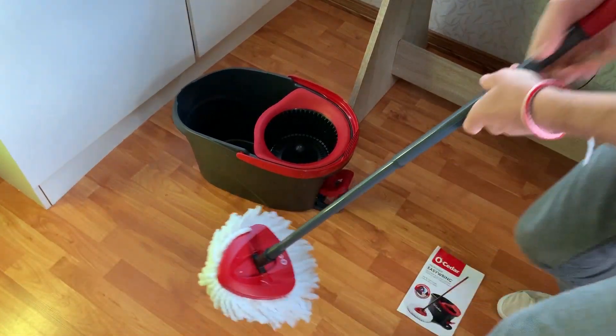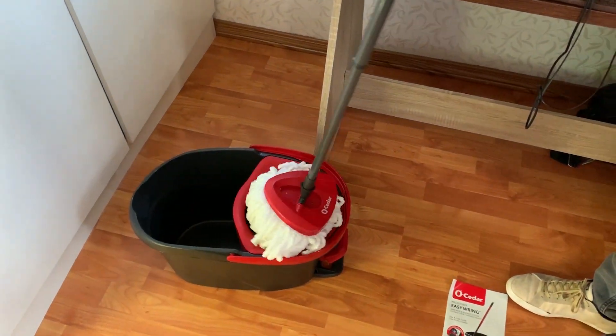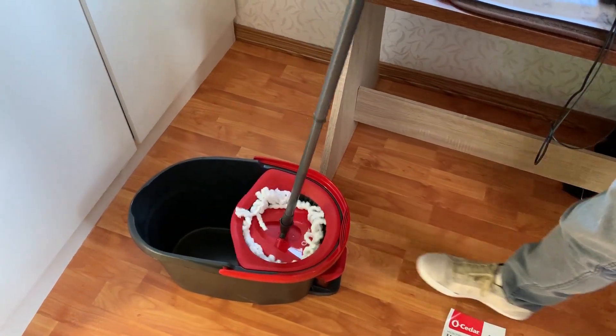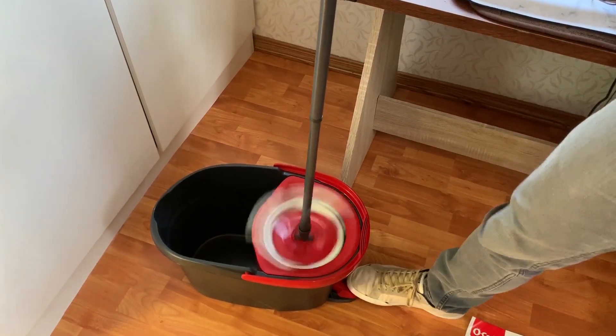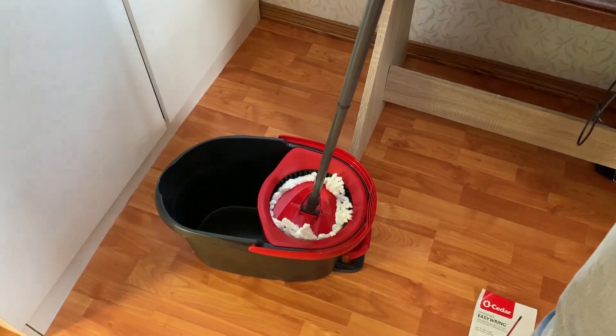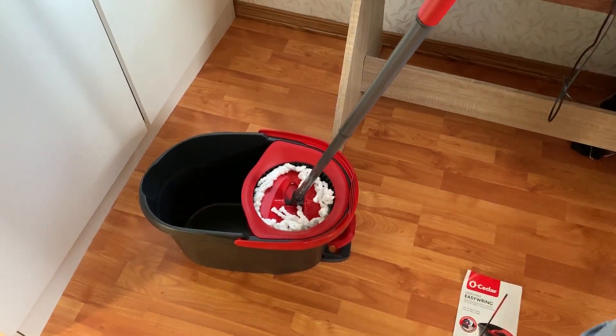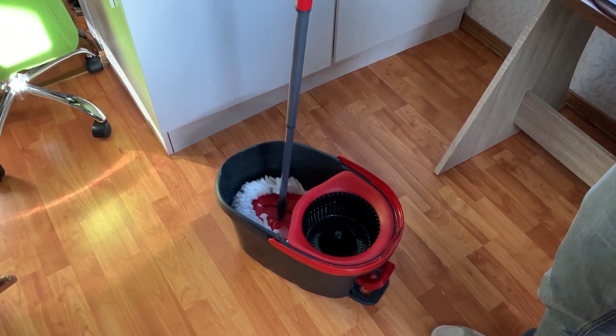We're going to go ahead and get some water and put it to the test, see how it works. The mop needs to be wet for it to operate. Let me show you how it's going to work — you just support it a little bit with your fingers and it's going to get the water out of it. So we'll go ahead, get some water, and see how it works.